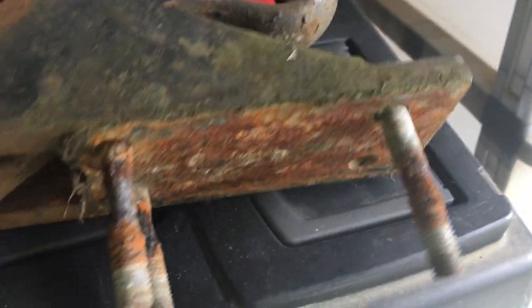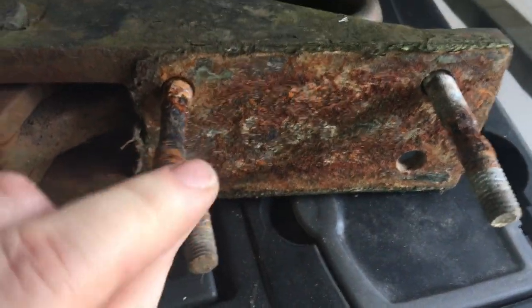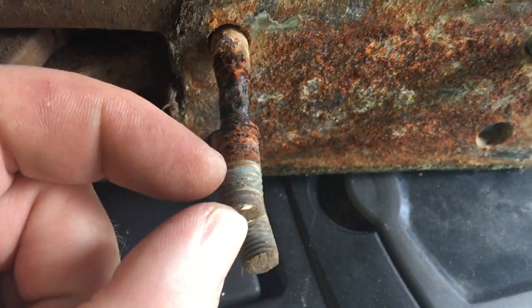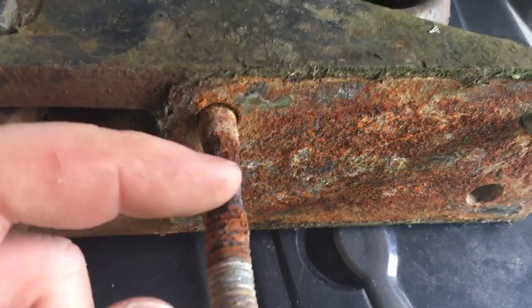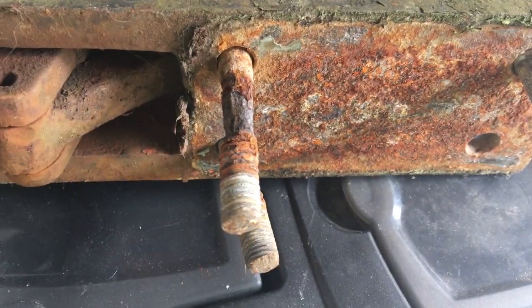If you're doing a trailer, or if you have a trailer, maybe you should try taking the bolts out and making sure they're still good. As you can see, the end which had the nut on was absolutely fine, but inside the trailer draw bar it is like that. So, little thing to watch out for.